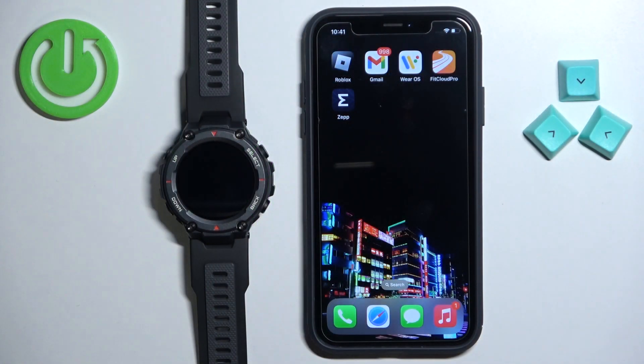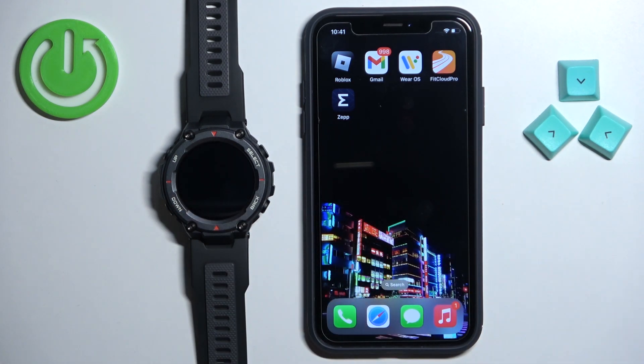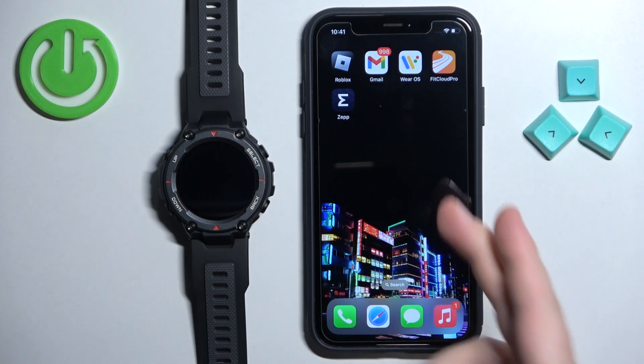Before we start, if you want to receive the notifications from your iPhone on the watch, your watch needs to be paired with an iPhone via the ZEP application. Once the devices are paired together, we can continue and now we need to make sure that the required permissions are allowed for the iPhone and the ZEP application to send the notifications to our watch.